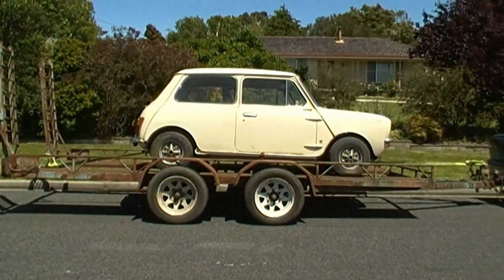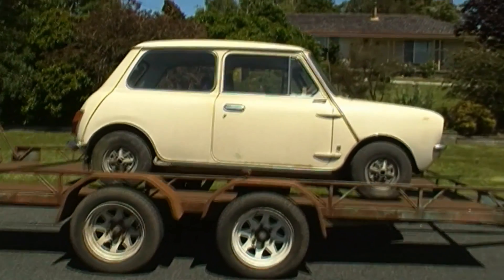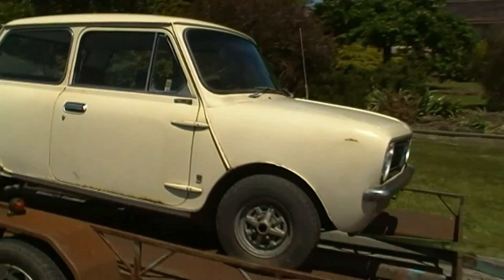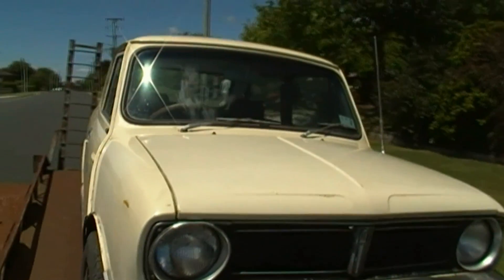Hey everyone! She's all loaded up and she's ready to go back to our house — our '73 Leyland Mini. Minis that were made for Australia. And she's all set. She's looking good.